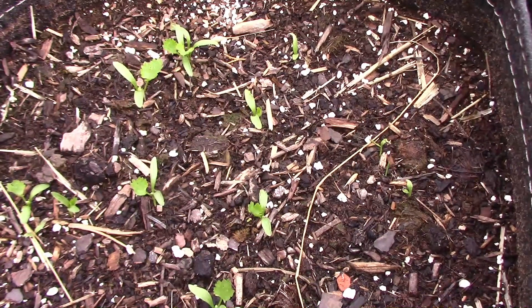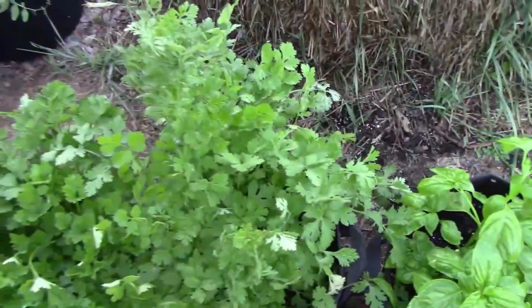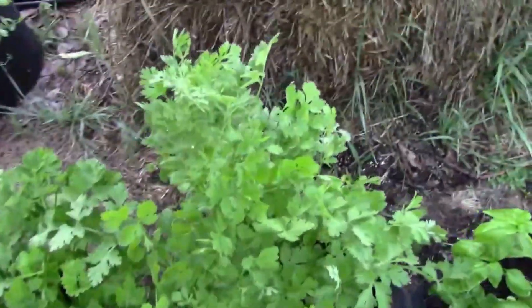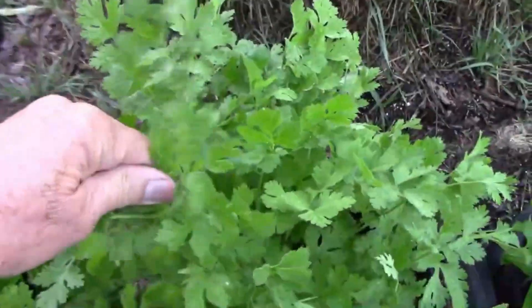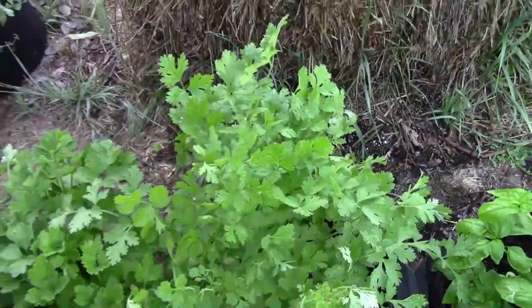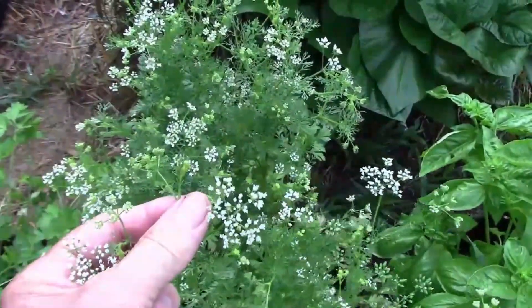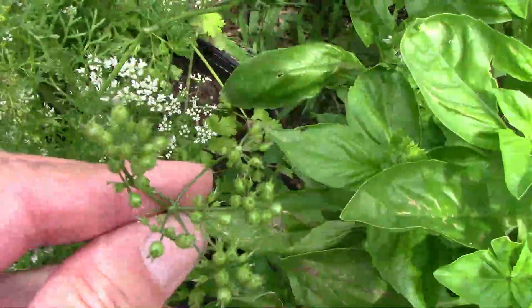Cilantro has to grow about a month and a half or so before the plants are large enough to harvest some of the leaves. As soon as the weather gets warm, the plants will start forming flower heads, and you can prolong harvest by pinching those off. Eventually flowers will form, and once they do, tiny seeds will soon follow.